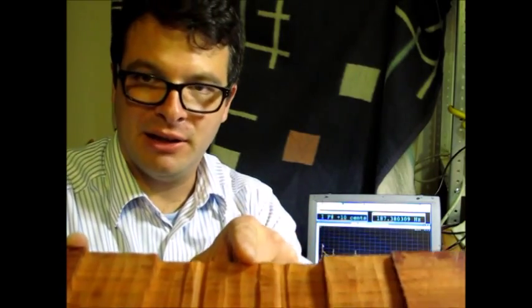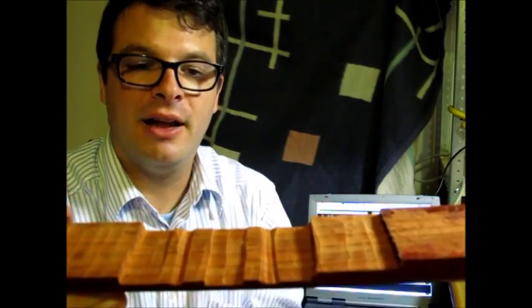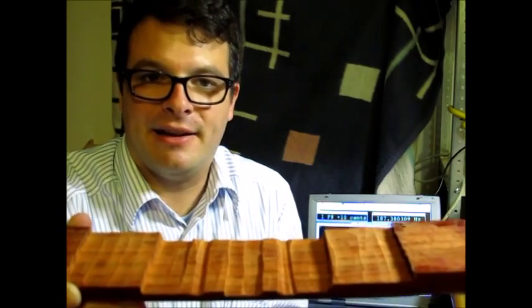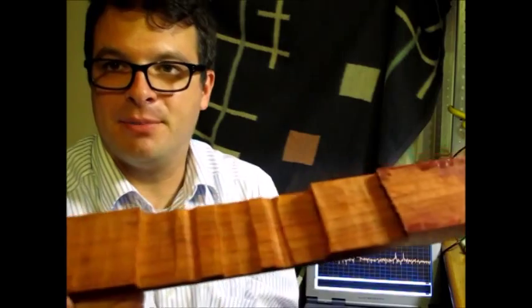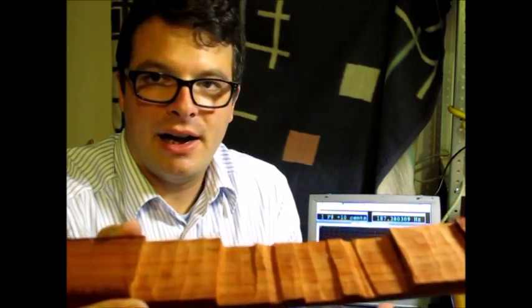Right in the middle — removing material here lowers the fundamental and the F10 frequency. This bar is supposed to be an F# of the lowest octave.